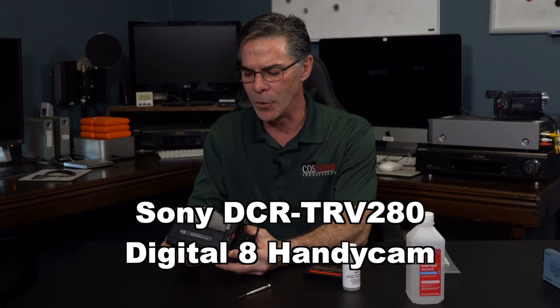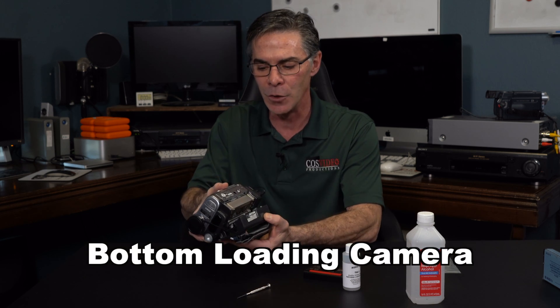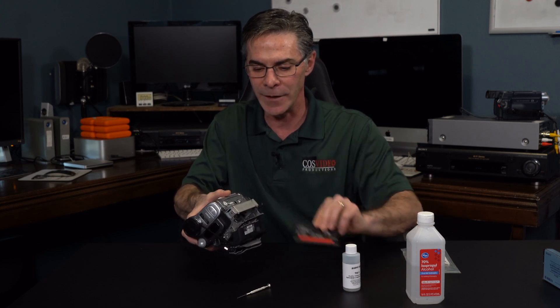This particular model is a DCR-TRV280 and it is a bottom-loading camera, so your tape just goes right in the bottom like this.